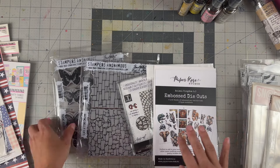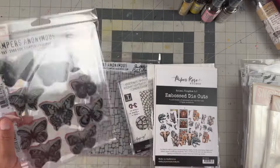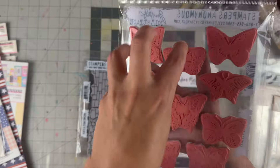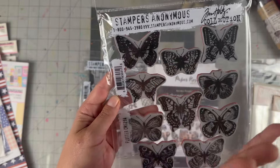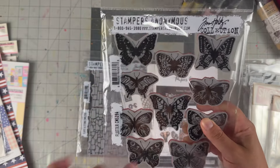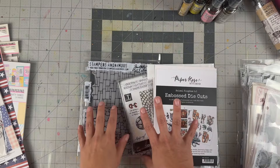Let me show you what I picked up from Amazon — yes, Amazon. I only got one thing there. The Flutter stamp, which is individual stamps, has been sold out everywhere, and I found it on Amazon so I picked it up. I love my butterflies and flowers, and the fact that these are individual stamps made it worth it.